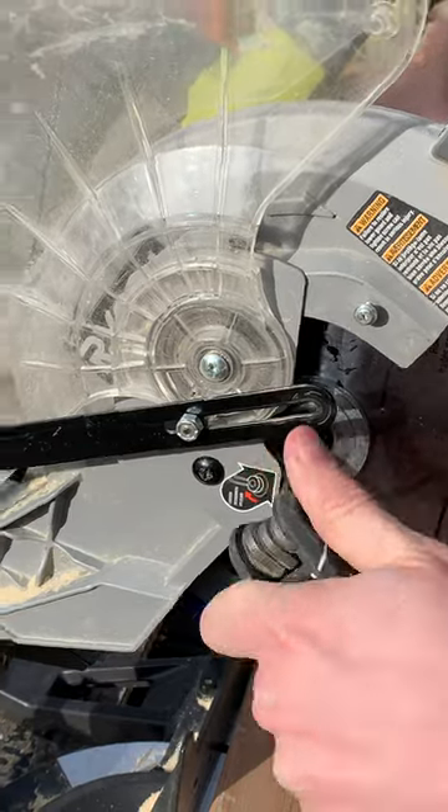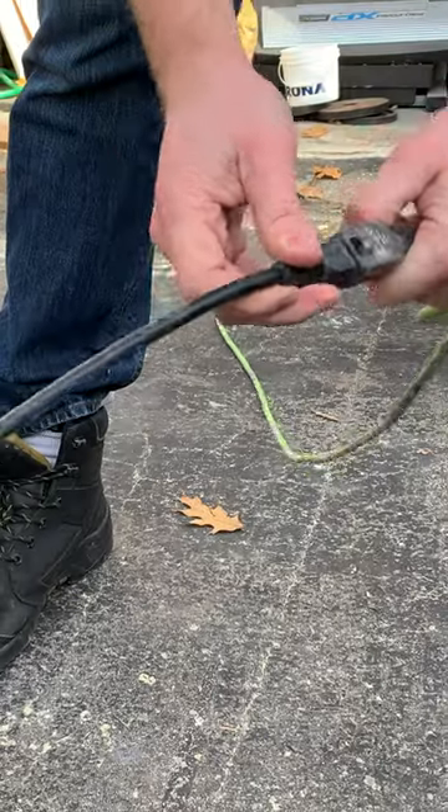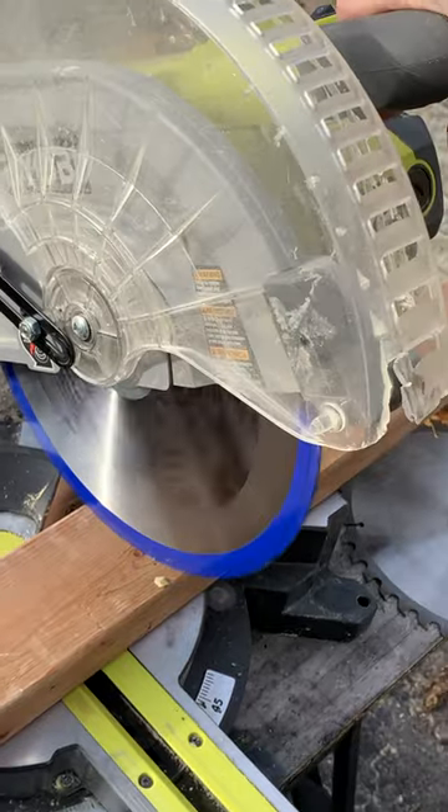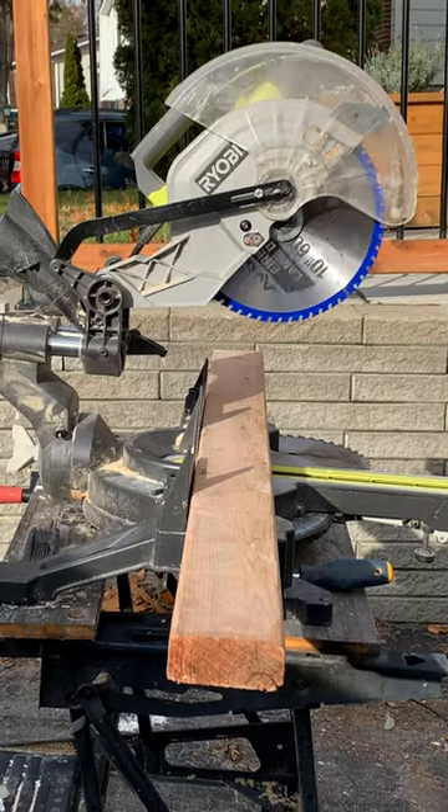And we tighten it back up, put the guard screw back in, plug it back in, and give her a rip. And here's why we want the flange on properly. Yikes.